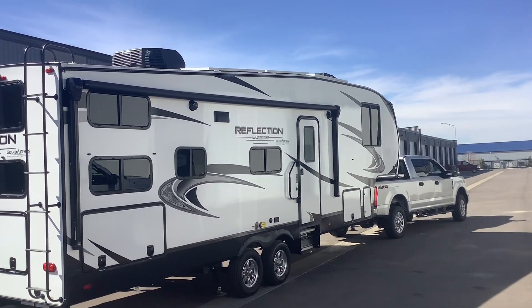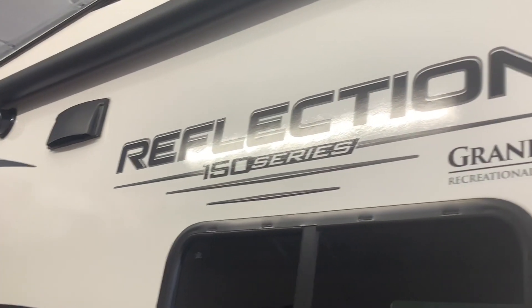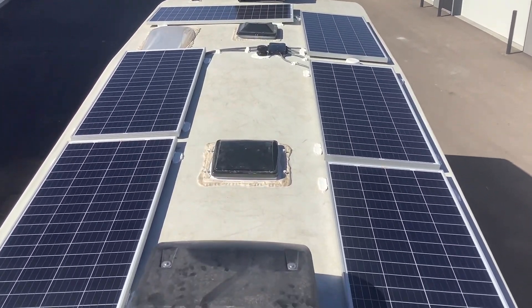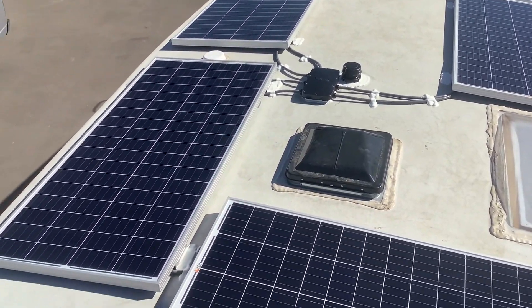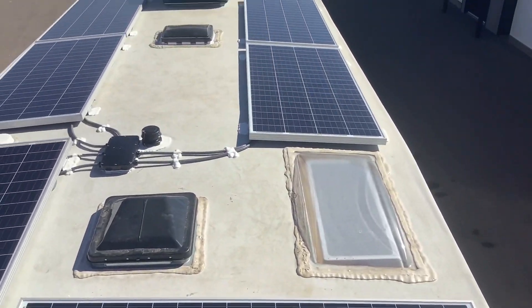I just wanted to give you guys a quick tour today of this Grand Design Reflection Solar System we just completed. Starting on the roof, we installed six of these 200 watt Rich solar panels for a total of 1200 watts of solar. It takes about 400 watts of solar to recharge 100 amp hours on a good sunny day.